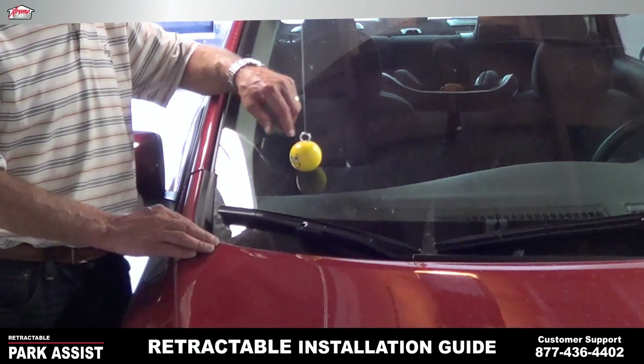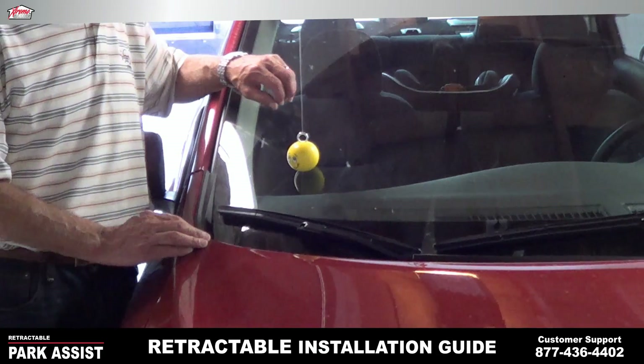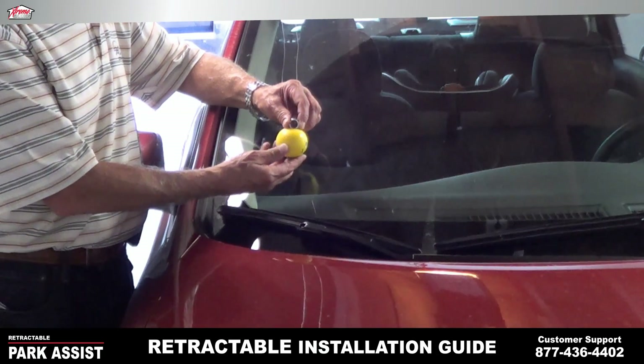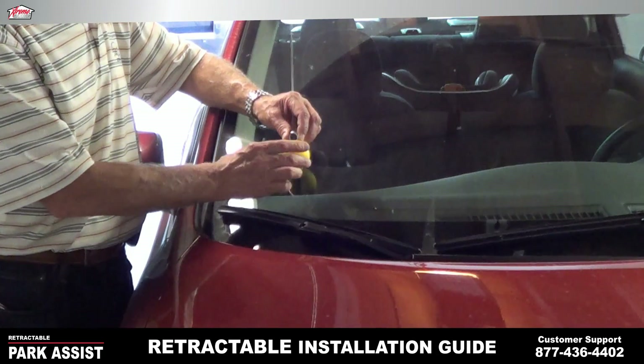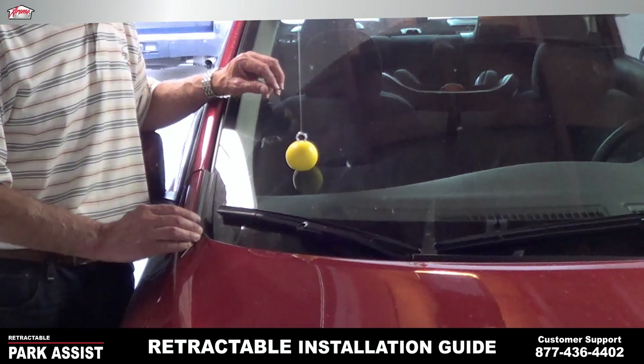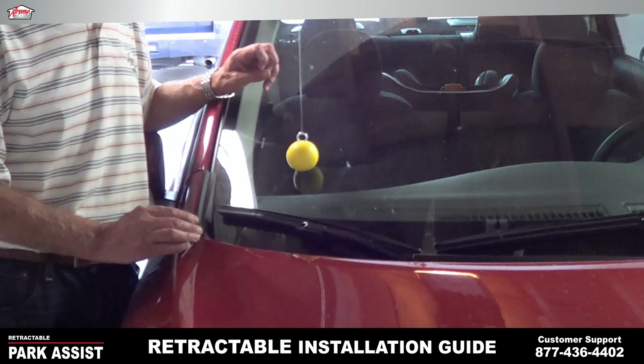Now, if you'd like to see your smiley face looking at you when you pull in the garage at night, all you have to do is take your ball — making sure that the eyelet stays in the same position — turn the face around to where you want it to be looking, and every night when you pull in the garage, it'll be in that direction.